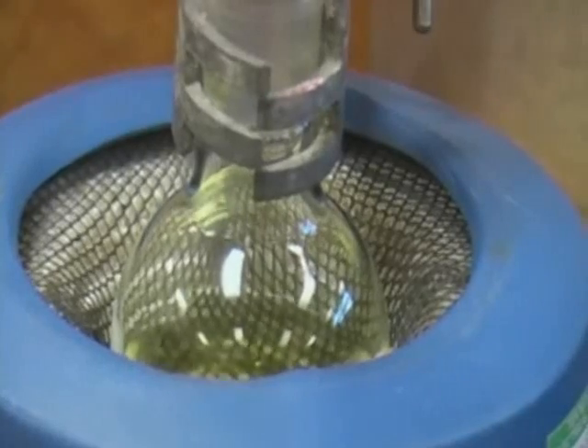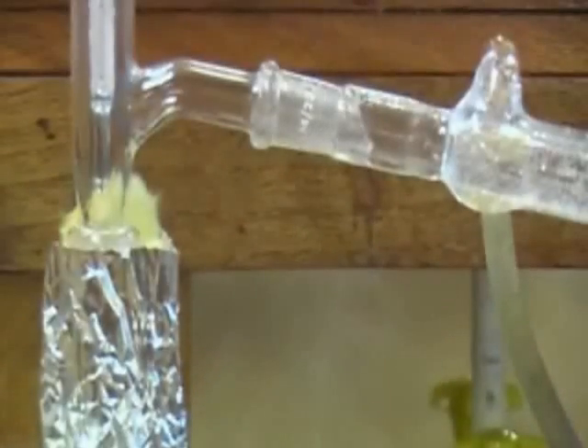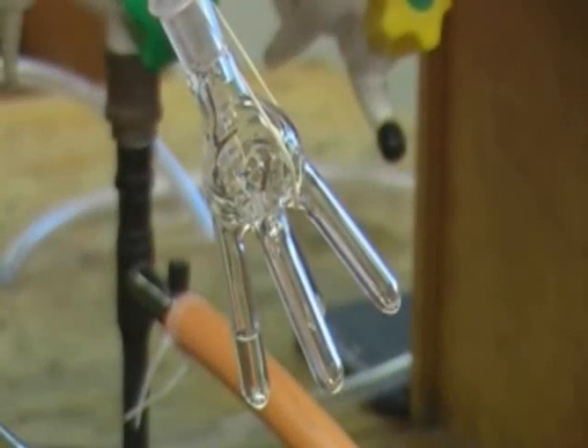As the contents of the distilling flask begin to boil, it's important to watch the thermometer. The temperature will rise before reaching the boiling point of the first fraction. This will be evident when the temperature stops rising, at which point you should collect the first fraction. Here you can see the fraction condensing around the bulb of the thermometer before being collected via the pig.